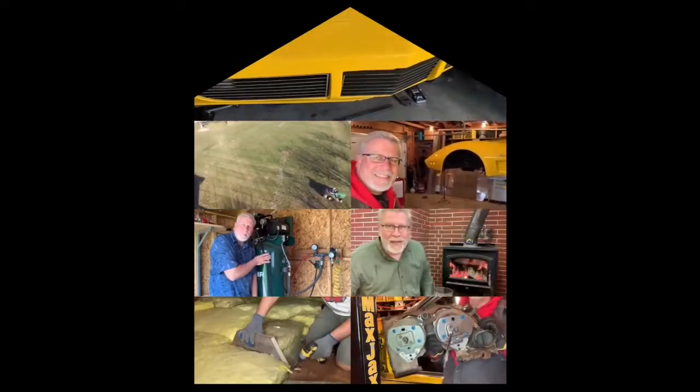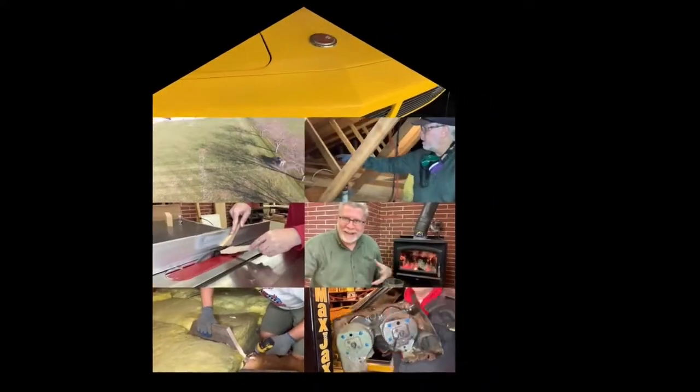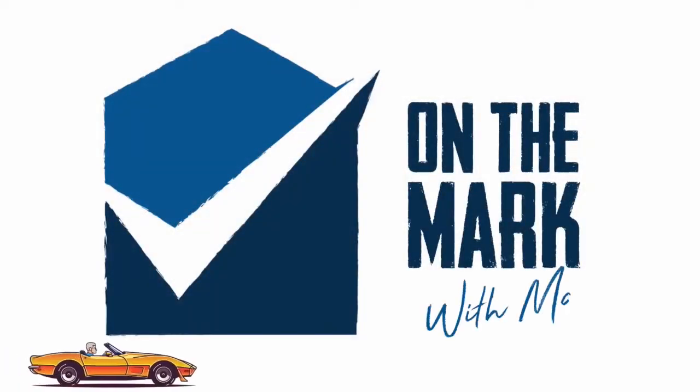I just have a quick video today, something I've been wanting to do with this door for some time and I thought I would get to it this week. You're watching On The Mark with Mark.